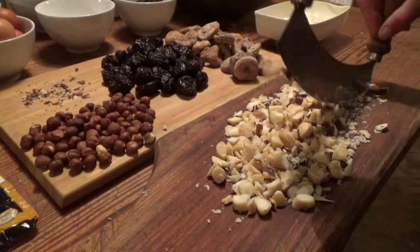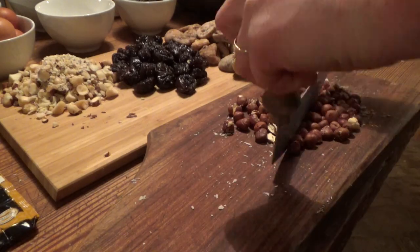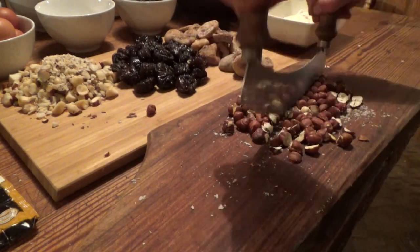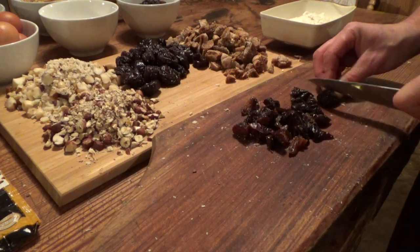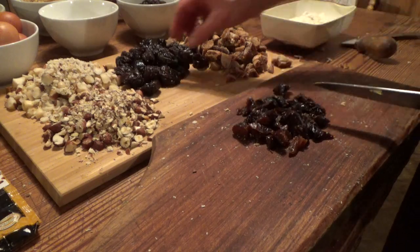All fruit and nuts need to be chopped, so whatever you can't buy already chopped goes under the knife. In my case: the brazil nuts, the hazelnuts, the figs, and the prunes.